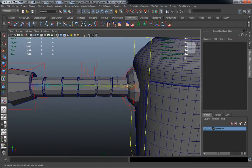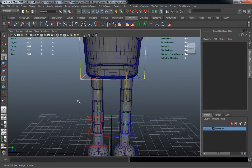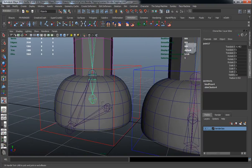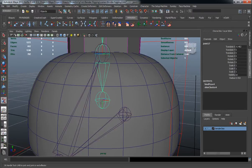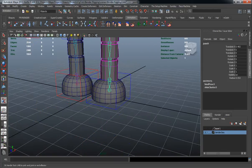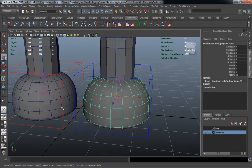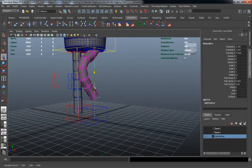Do the same for the right side, making sure to select the second joint in the joint chain. Do the same for the right leg, making sure we draw this out at the correct point and select the end joint. Turn these two joints off, hit Y to repeat the IK handle command, and draw that out. If we template our leg and take a look at the joint chain, this is actually going to join out the way we want.